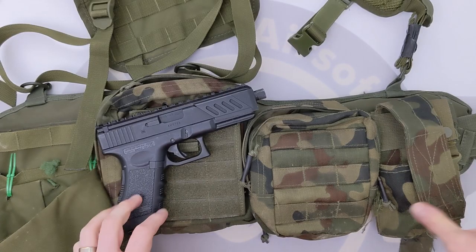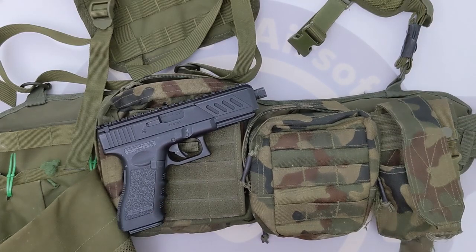Hey guys and welcome to Fezair Software. Today I'm going to show you how to ghetto mod a holster from an M4 mag pouch.